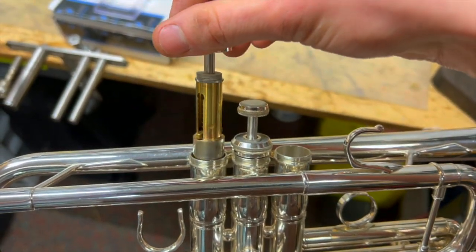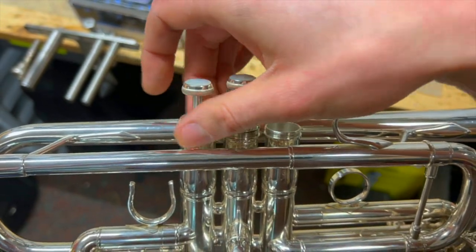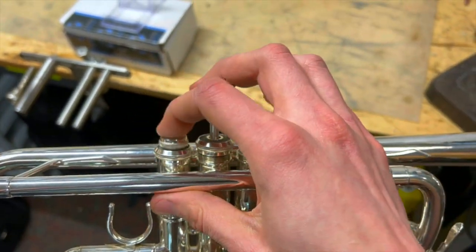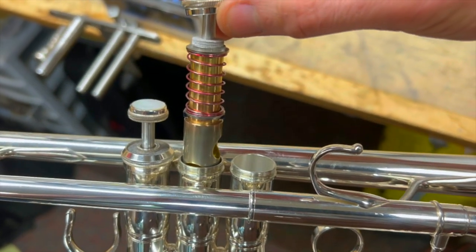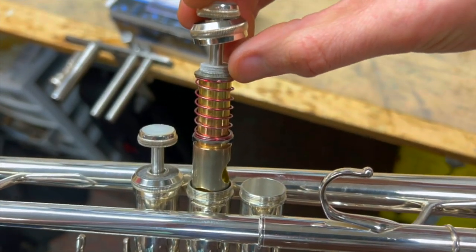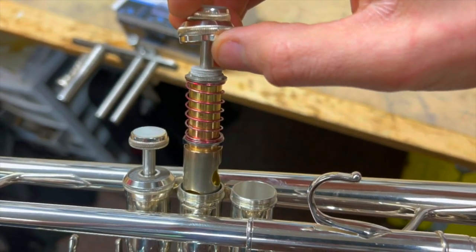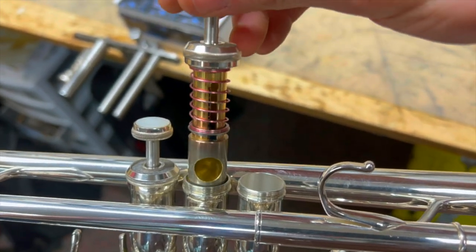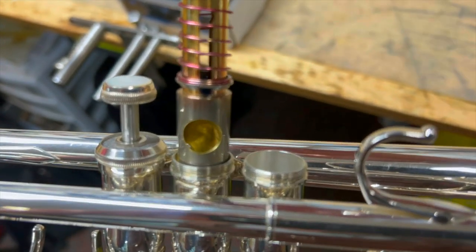Here we have the brass valve guide and the standard spring loaded inside the first piston. On the second valve we have the coated high carbon steel spring, and then you have the top ring and bottom ring which is nickel plated with a brass base. These are to set up the spring in place properly in order for it to be an externally sprung piston.